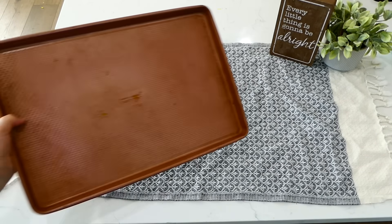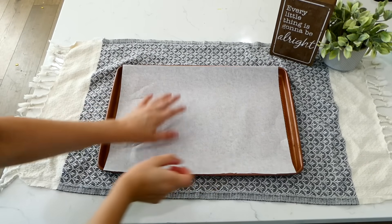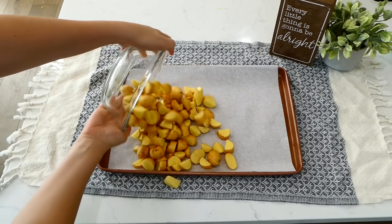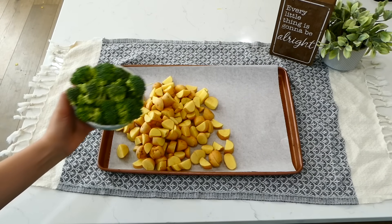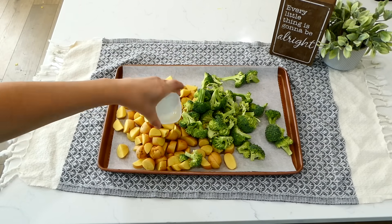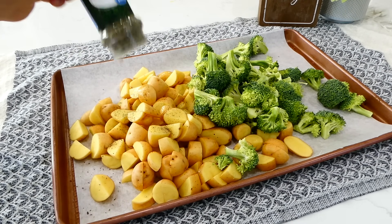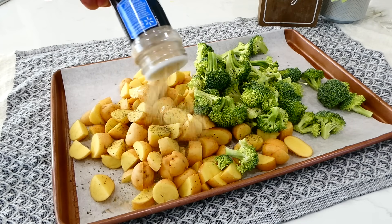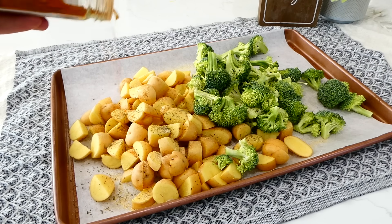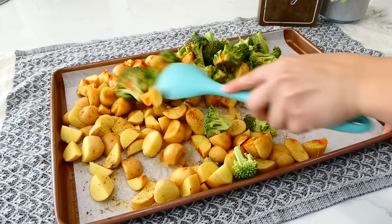First up, we're making parmesan crusted chicken. Line a large sheet pan with parchment paper for easy cleanup. Add about a pound and a half of baby yellow potatoes, cut into smaller bite-sized pieces — red potatoes work as a substitute. Add a pound of fresh broccoli cut into smaller pieces and two tablespoons of olive oil. Season with a half tablespoon each of salt, pepper, Italian seasoning, garlic powder, onion powder, and paprika. Give it a stir to coat the veggies.